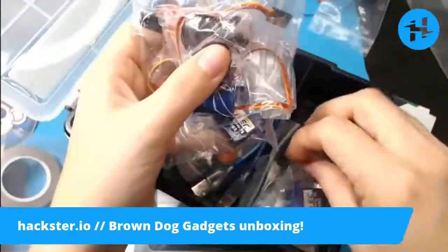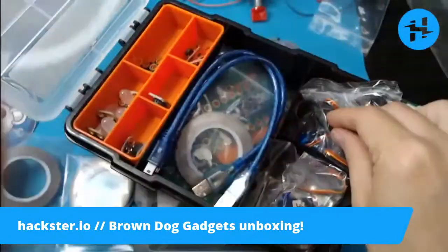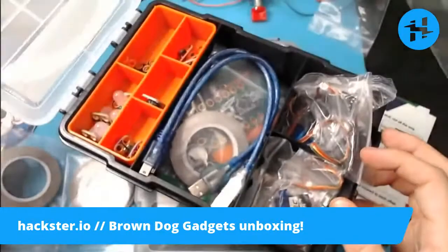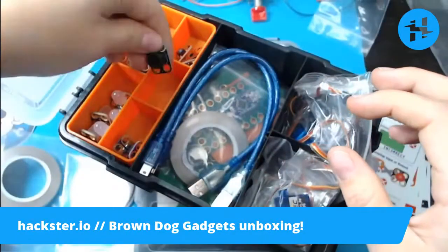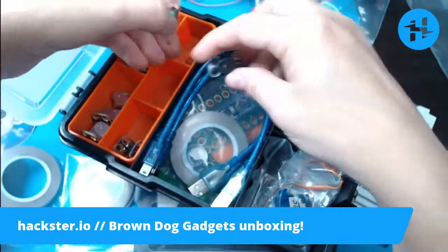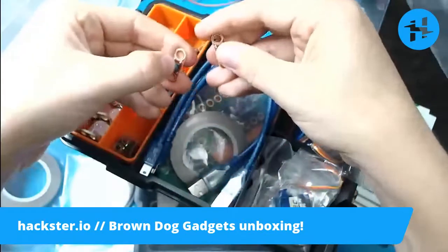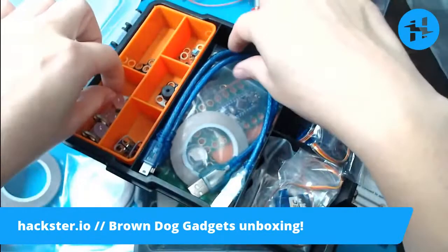One, two, three, four servos. We could make a whole robot with this — hence the 'robotics kit' descriptor. If you watch this show much at all, you know that my great passion is companion bots. And with these little push buttons, there are plenty of ways to interact.